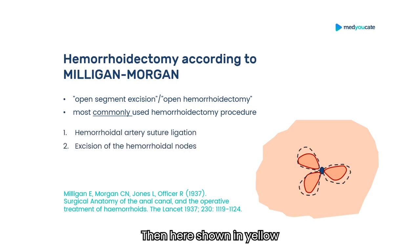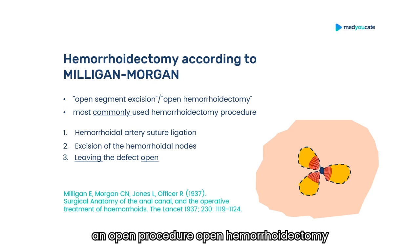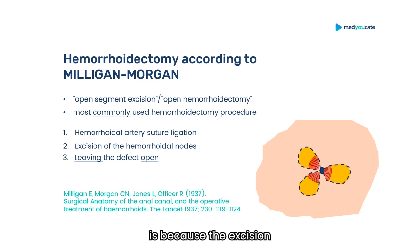Here, shown in yellow, the fatty tissue is exposed and shown in red. Parts of the anal sphincter are also exposed. The reason why this is called an open procedure — open hemorrhoidectomy — is because the excision sites are left uncovered. Nothing is sutured up there.